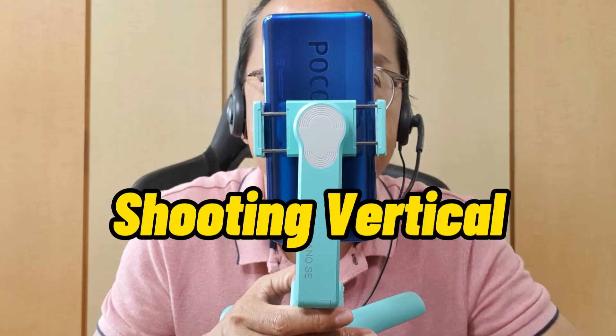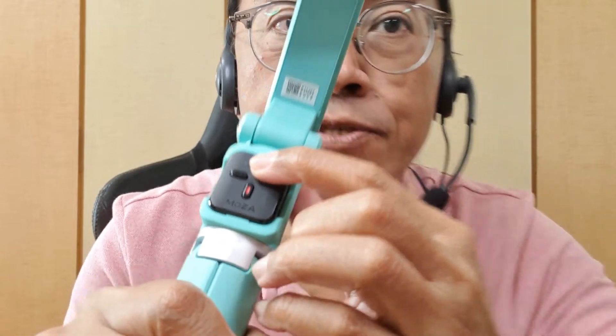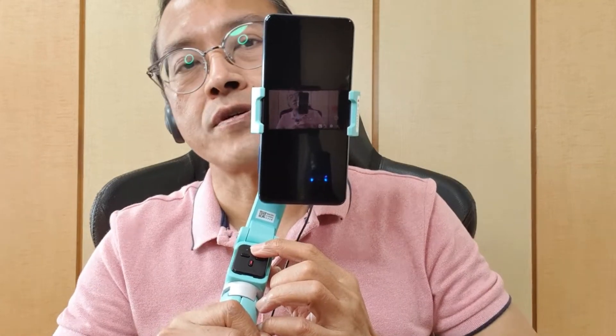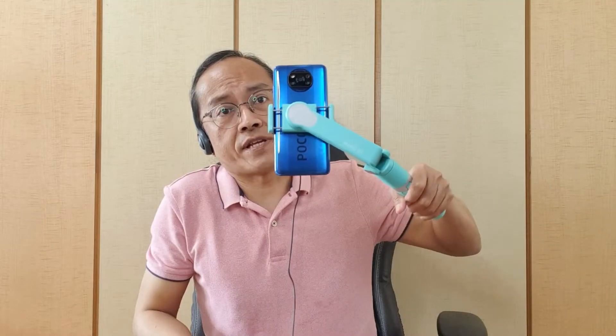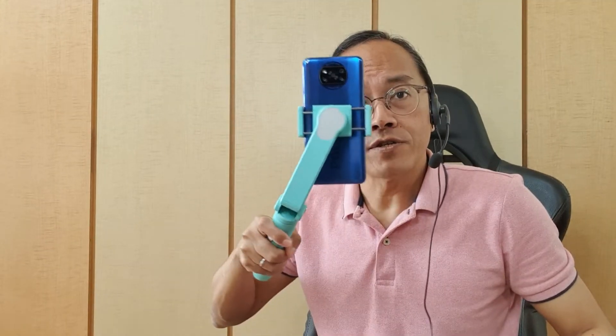When I showed this gimbal to my class, the younger students asked: can it shoot vertical? Just press the top button once to switch to vertical mode, and press again to switch back to horizontal. It stays vertical even when I hold the handle at 90 degrees — because of the gimbal, the phone is always level with the ground.